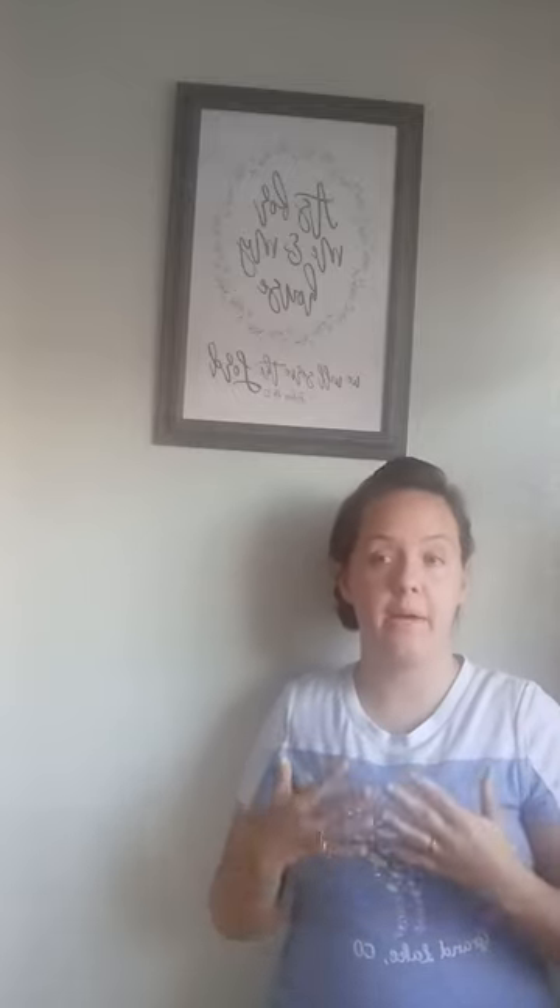Acrylics tend to be a worsted weight, or number four medium weight yarn. I will in another video talk about the different weights of yarn. That's really it for acrylic. The next one we're going to be talking about is chenille yarn.